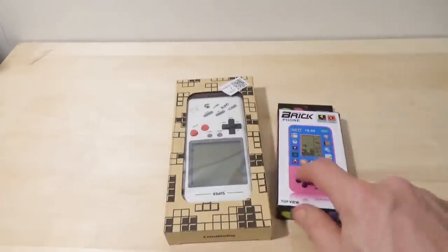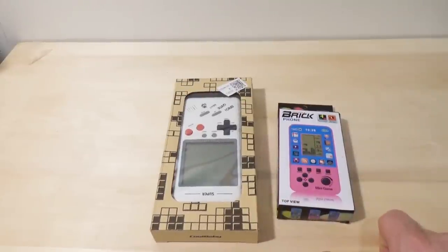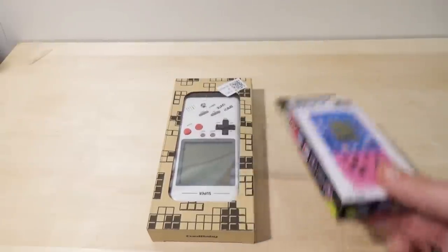Note that I believe it does share a lot of DNA with this — the Brick Phone — which I slightly misreviewed last time. So I'm going to try and make things up to you guys on this one.